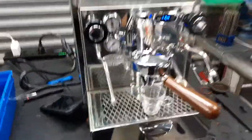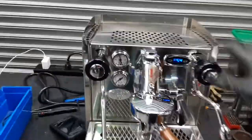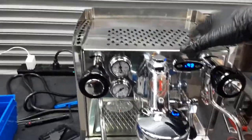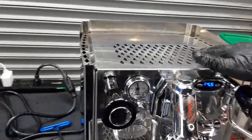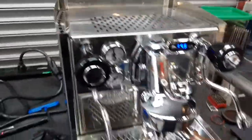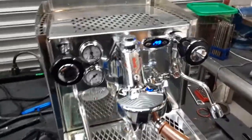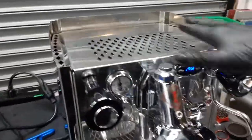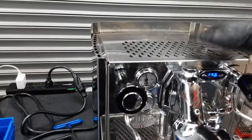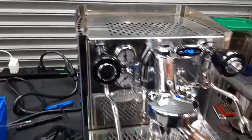We also had to do a ton of work on the machine — this came in with scale in both boilers, and we had to manually de-scale the steam boiler. That means we basically had to remove the heating element, get in there, empty the whole boiler, de-scale it manually, rinse it as well, put it back together, and then rinse and de-scale it more once the machine was already set up.